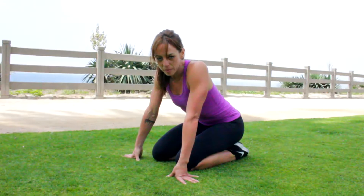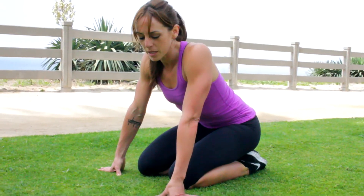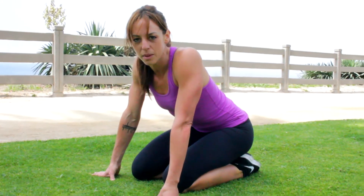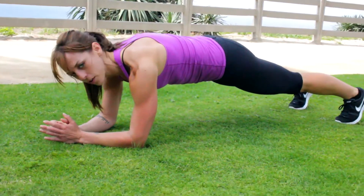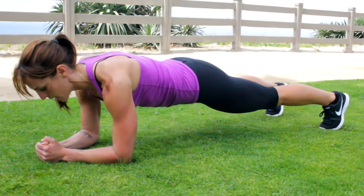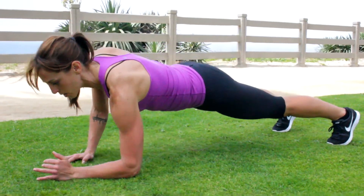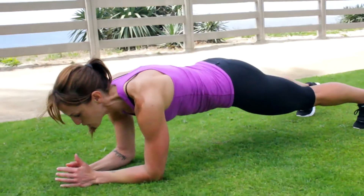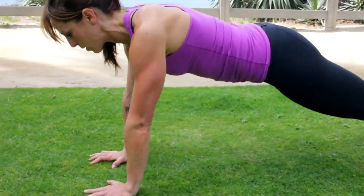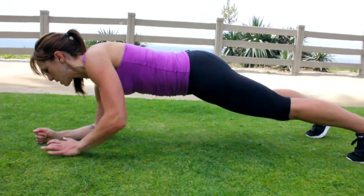Here's a way to really step it up a notch. These are not easy, but I like things that aren't easy because they're badass. From our wide feet plank position, I put my hand underneath my shoulder and I come up, then go back down. Alternating, trying to prevent my body from twisting too much. Paying constant attention to my form.